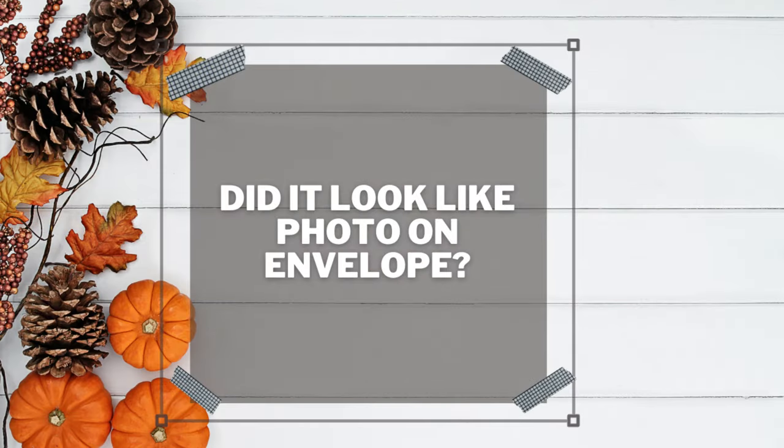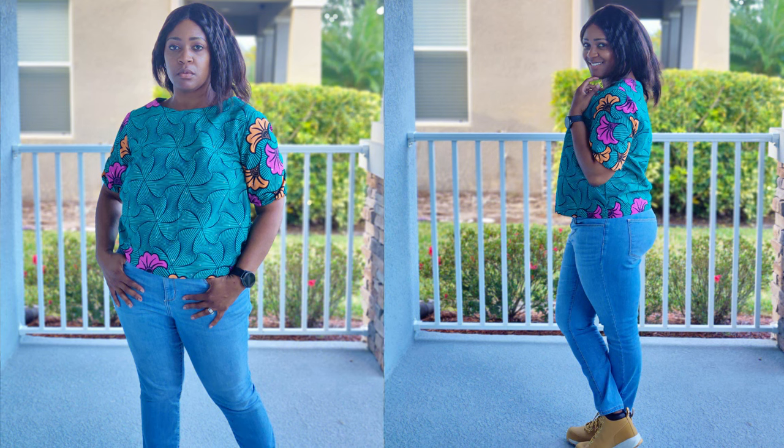Did it look like the photos on the pattern envelope? Yes, but I was going more for my inspiration photos — and I think I achieved that look outside of the sleeve. The sleeve is a little different from my inspiration photo. I added elastic at the bottom of the sleeve, but I did not have enough fabric to do a puff sleeve, which is what I was originally going for. My TNT pattern for puff sleeves is New Look 6698, and I do have a sew-along for that which I'll put on the end screen and in the description box.